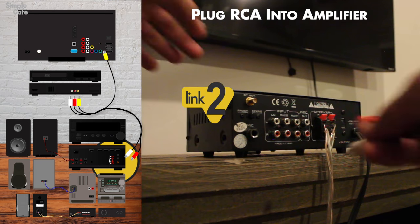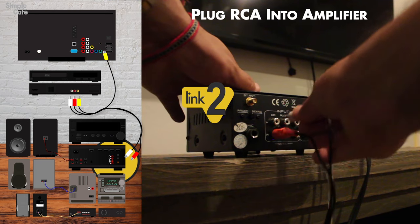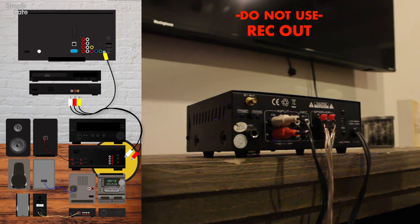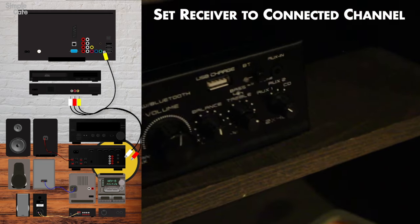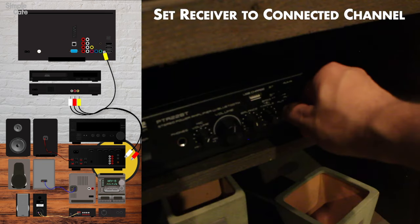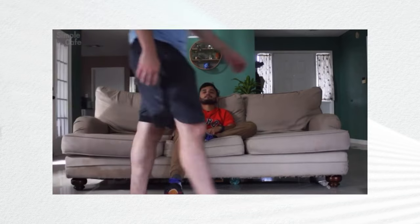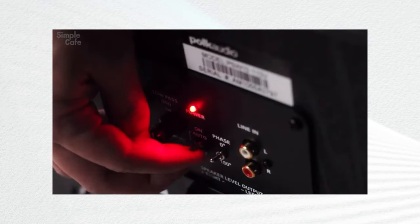A stereo system can be an amplifier, a receiver, or even a stereo deck like this one. Mine is a mini amplifier. We can plug into any of the RCA ports as long as they don't say 'rec out.' Now we just turn on our amp and change it to the channel we plugged into — I plugged into CD, so that's what I'm changing it to. And just like that, I'm ready to play my movies and have a much better experience.